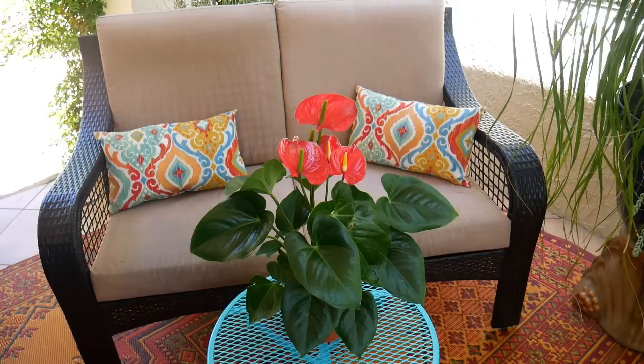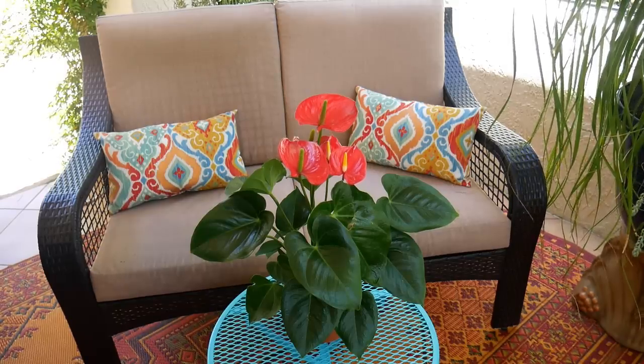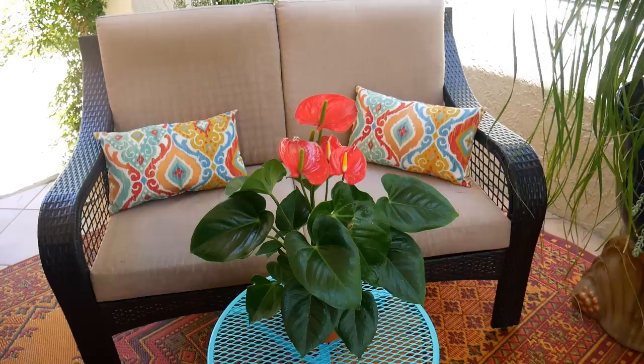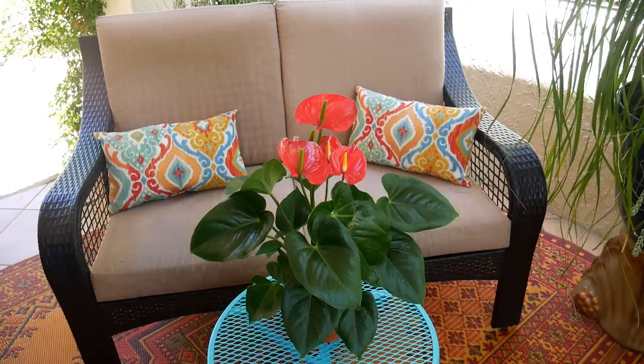Let's do a little close-up so you can see how glossy the leaves and the flowers are. I just wiped off the leaves this morning, so it looked beautiful for you. I have a way that I clean my plants that I'm going to do a video on, but I will touch on it in the blog post.